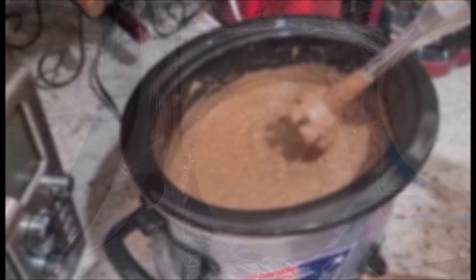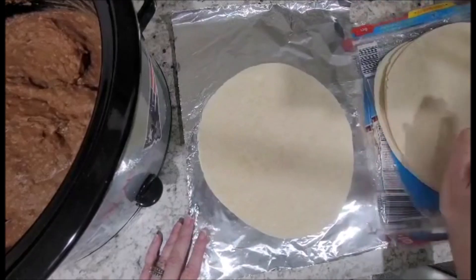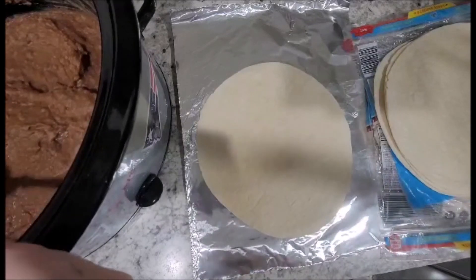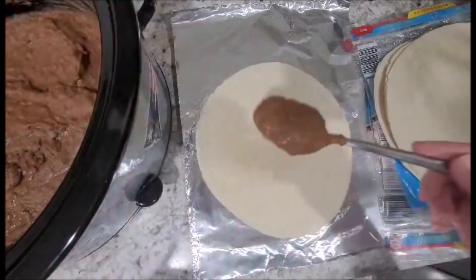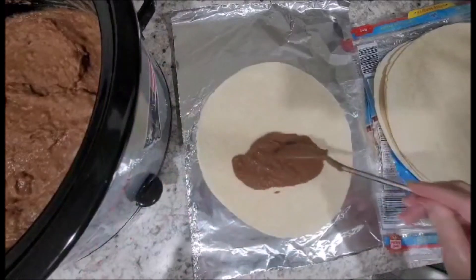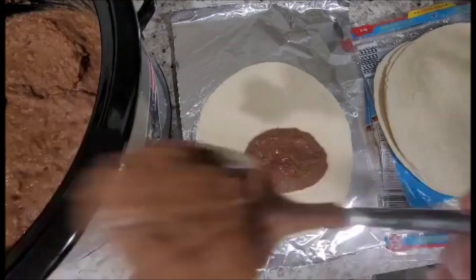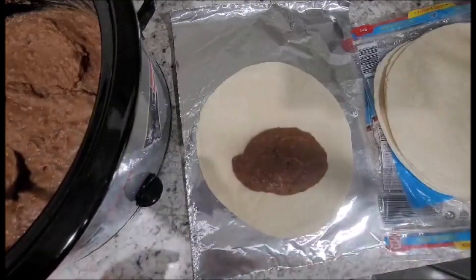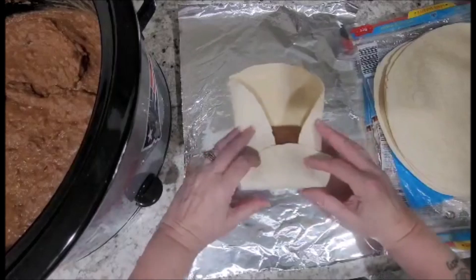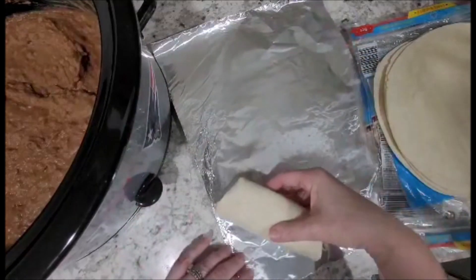I have my burritos all lined up. Syrian tortilla flour wraps are what we're going to use. We have a nice thick pasty refried bean filling. You don't want to overfill these because they will blow out if you're not careful — put about maybe a couple of tablespoons, just a smidge more. Then we're going to wrap it and then wrap it in tin foil, folding it all the way down like this.